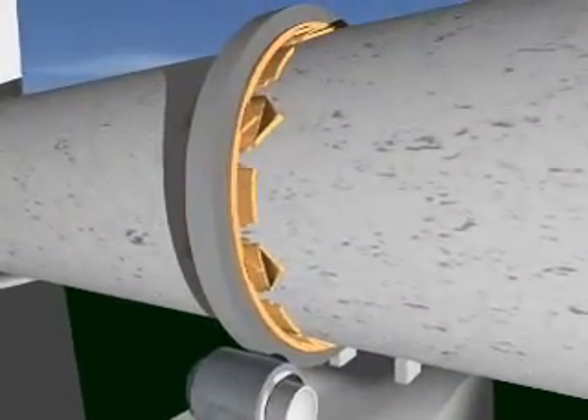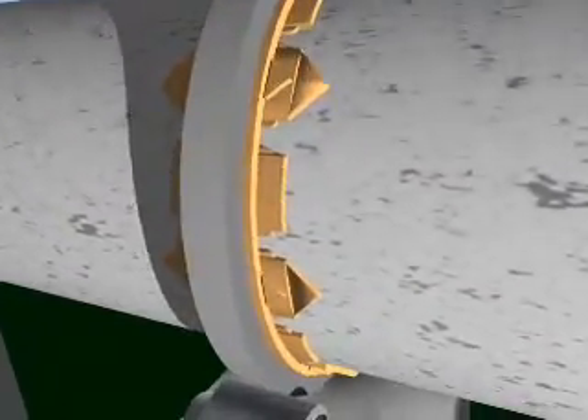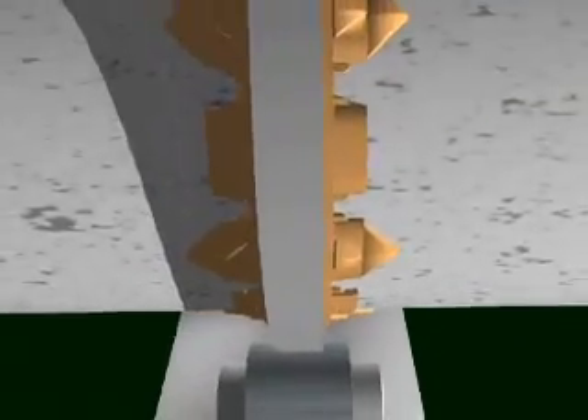The liquid then flows across the inside bore, coating the tire and filler bars, while the slope and rotation of the kiln distributes the proprietary components, leaving a dry, solid, lubricating film.